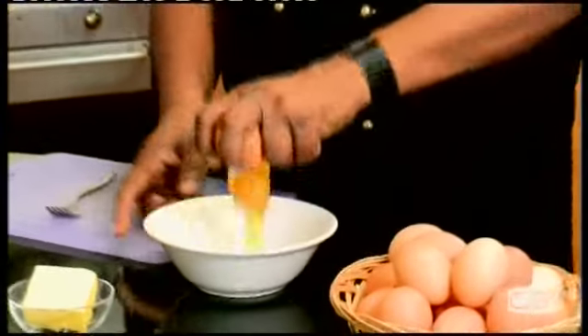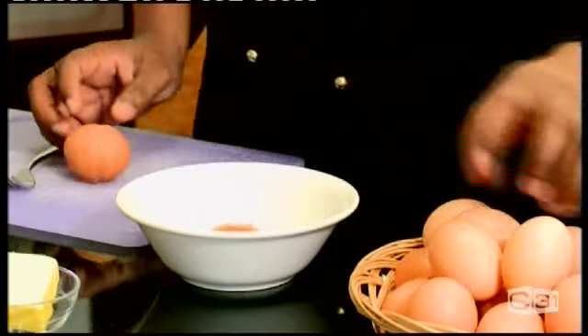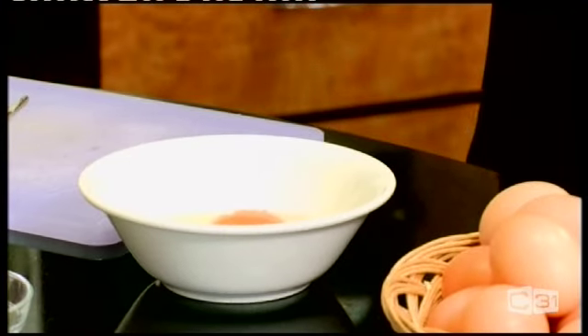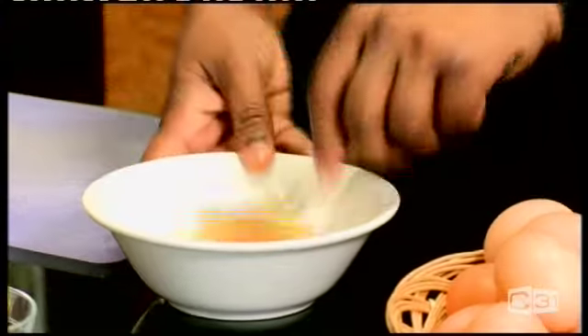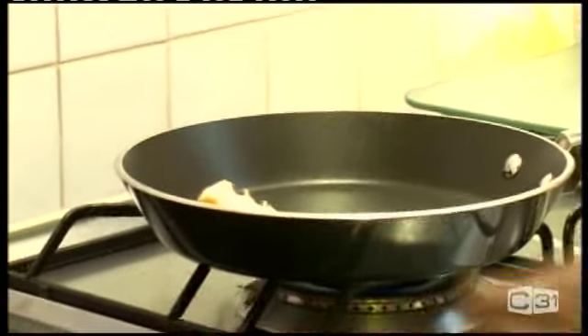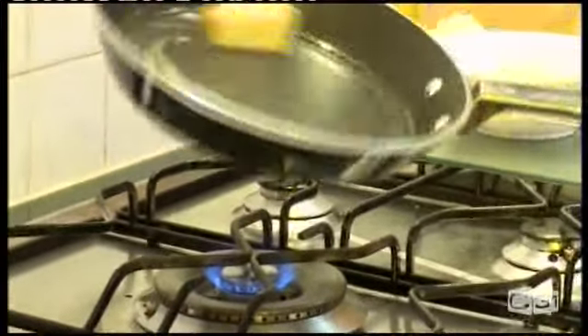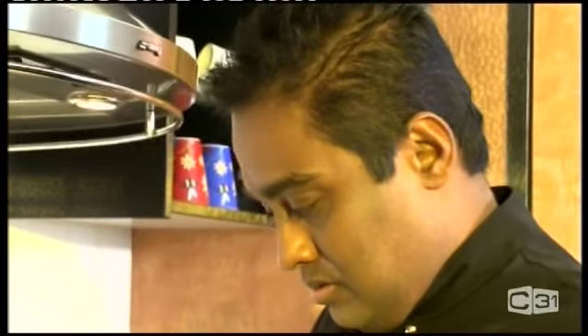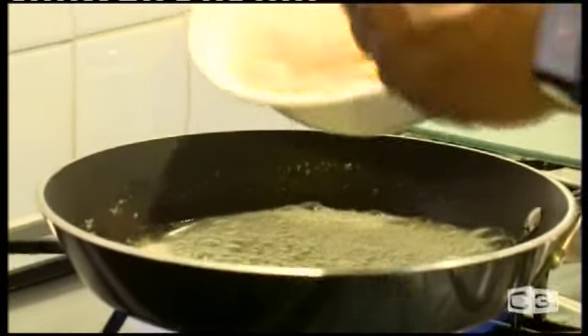So we're going to break the eggs and whisk it and then we'll start finishing up the omelette. I'll make a two egg omelette, a small one. Two eggs. I'm going to add some butter. The butter is soft and melts through.